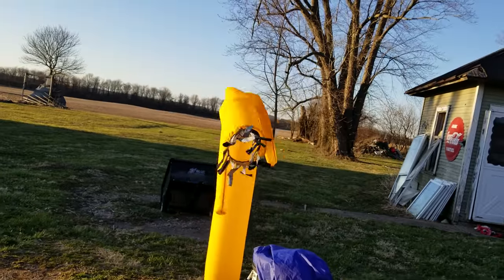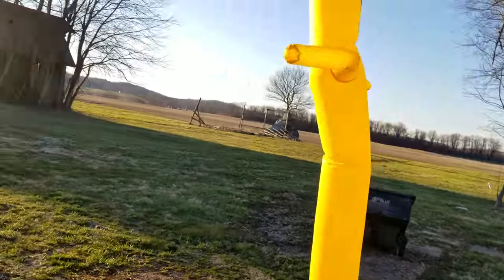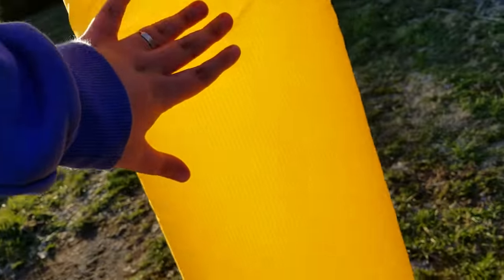So let's look at him from a distance. They kind of just dance all around. As you can see, you can touch him.